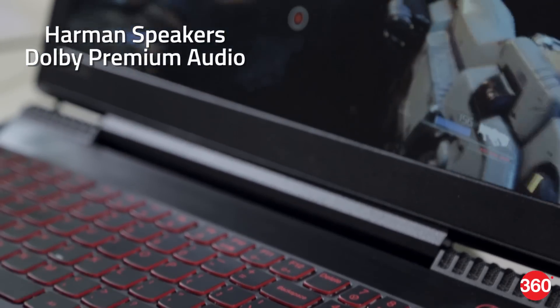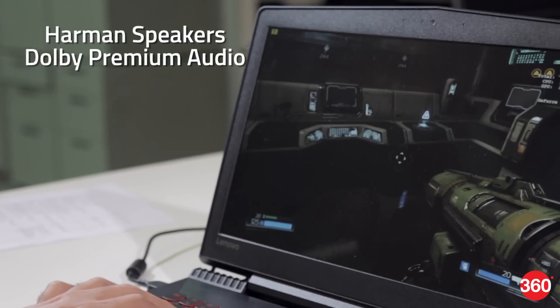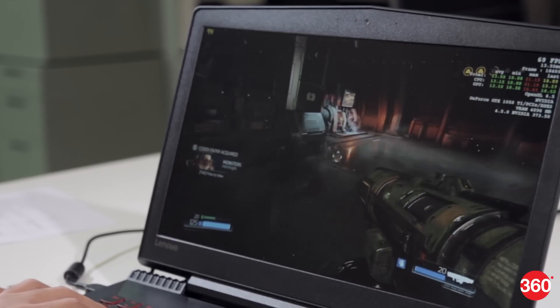There's a key that immediately triggers Lenovo's own screen recording software. It's way too easy to hit this accidentally, and it seems unnecessary because recording is already built into Windows 10.